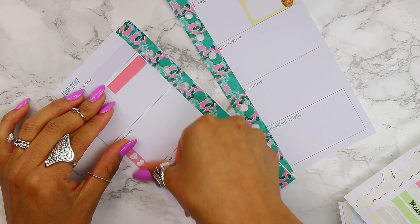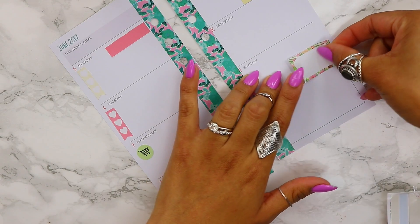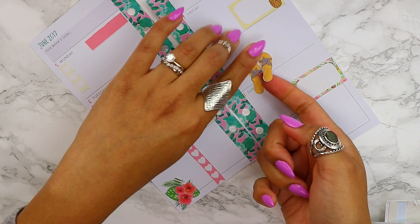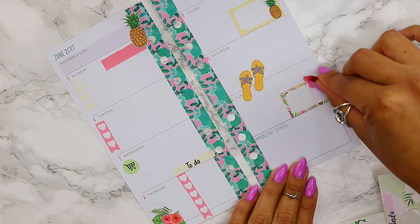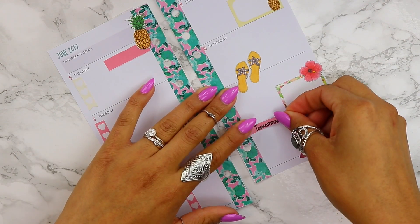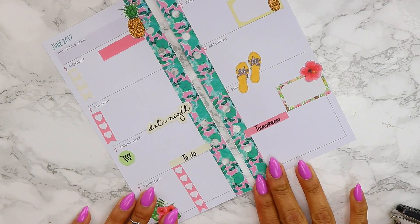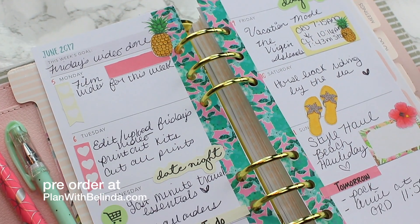These inserts are from the ReCollections Michaels planner and I just stuck them inside a Kiki K planner if you were curious. Then I'm going to add some decal stickers — super cute since we're going to be on a tropical island, so this just matches perfectly. Are any of you going on vacation in the next couple of months? This would fit in perfectly if you're going on a tropical vacation.